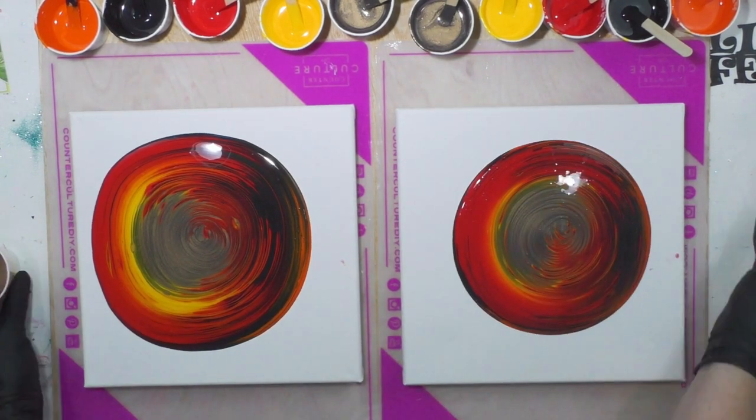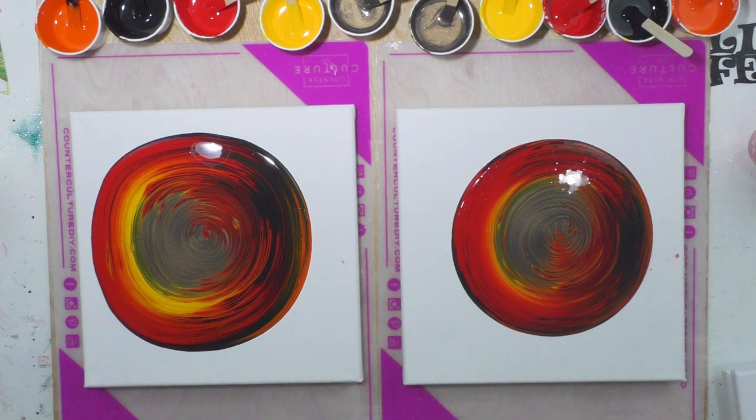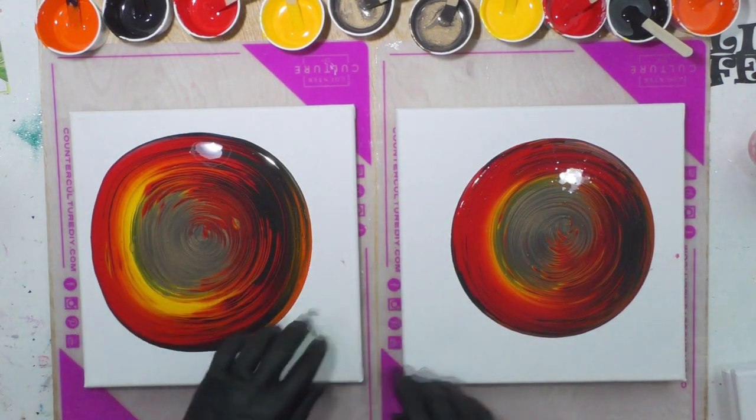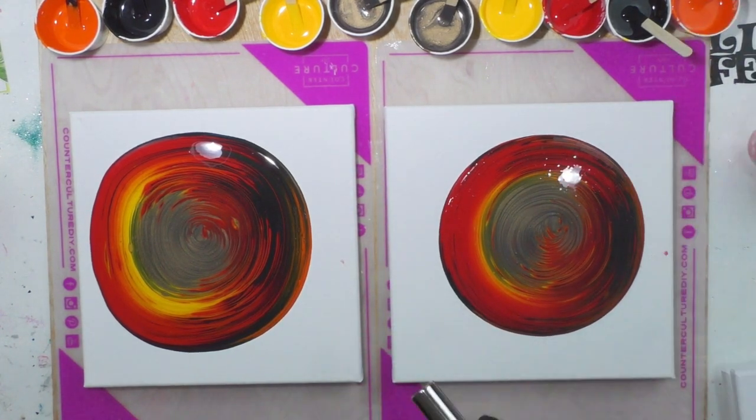You can see how much faster the Floetrol has spread compared to the Oatrol on the 10-inch canvas. I'm going to pop air bubbles.